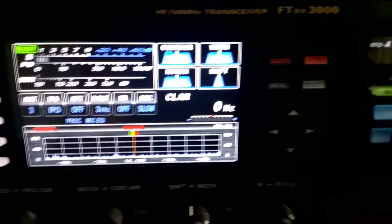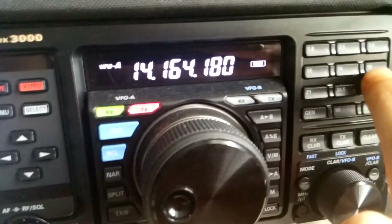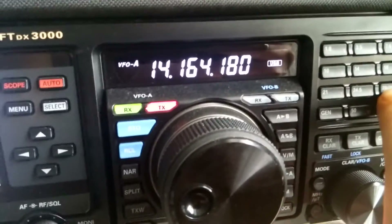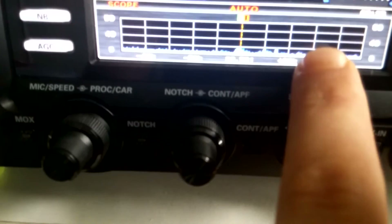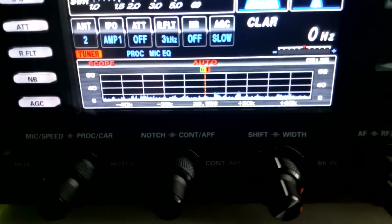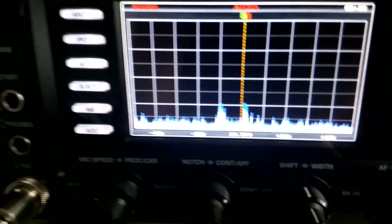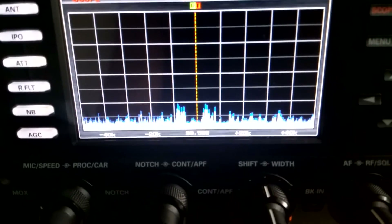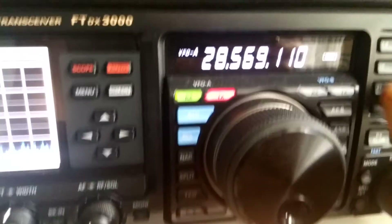We select no waterfall mode, then change bands — that's not going to change our scope. If we select no waterfall mode, there is no issue. And in full screen scope mode, on 15 meter, there is no such disturbing feature.